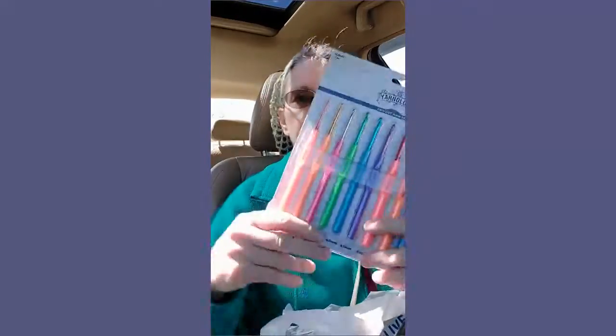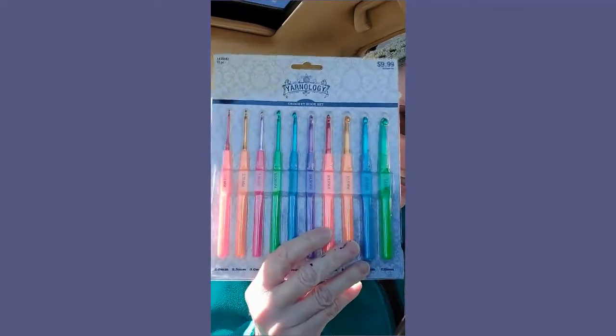I'm going to show you my Hobby Lobby haul. First, I got myself some of these — the Arnology. They look like they're for pencil holders. And I got something to store some beads in, and I will show you the beads in a minute.